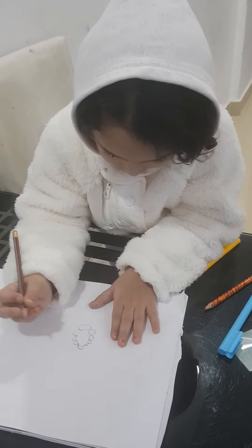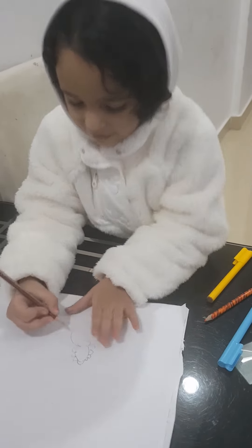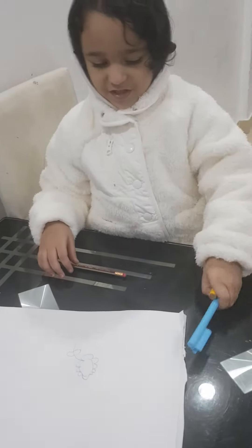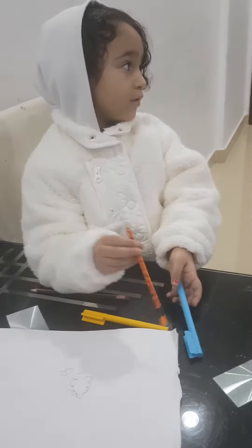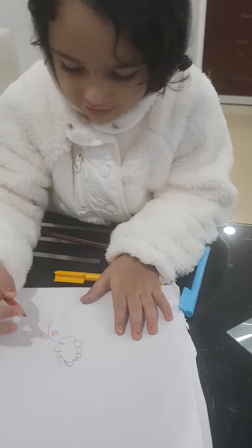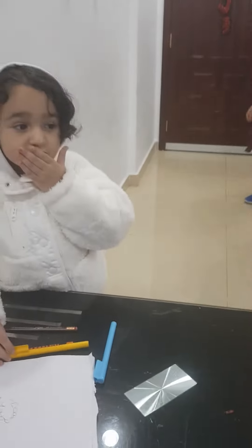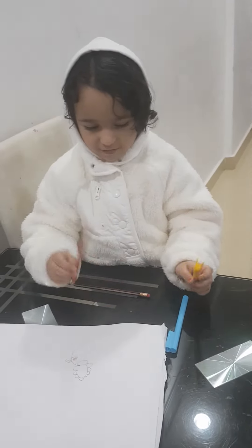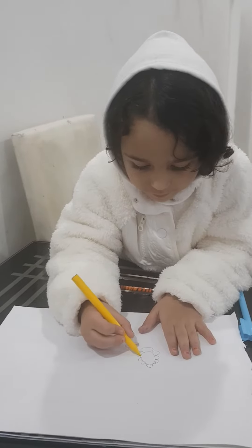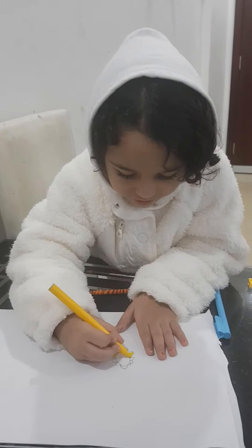And then we're going to do that with that color, and then we're gonna turn it with that color — it's so hard. I have the yellow and the orange and the yellow. Look, yellow is this color.